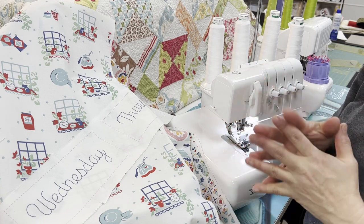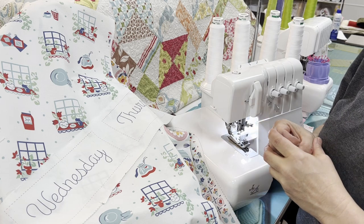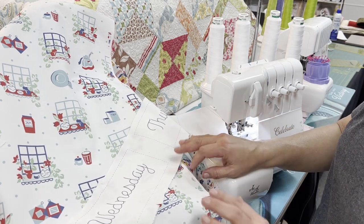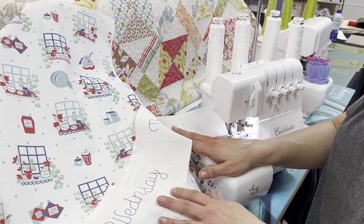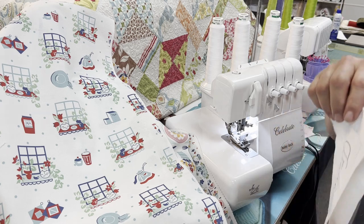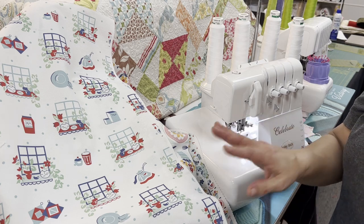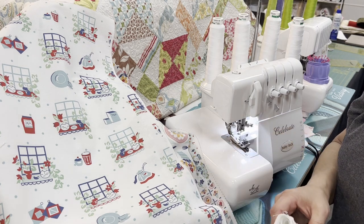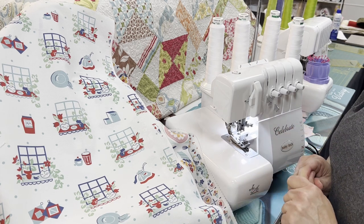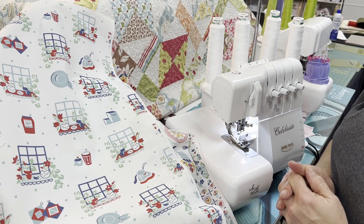We're going to get started by taking your panel — you can pre-wash it if you'd like. I didn't have time and once I got my hands on it I wanted to start sewing, so I've gone ahead and cut everything up. I have my panels cut apart and my days of the week cut apart. We're going to be using a three-thread serge stitch. We will also be using our sewing machine to do the top stitching.